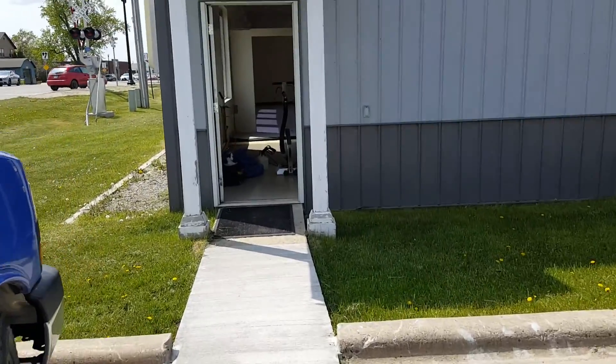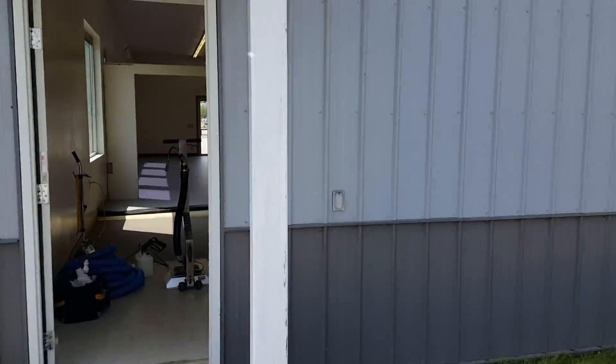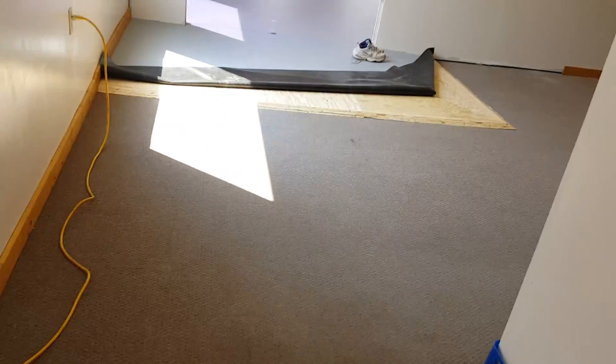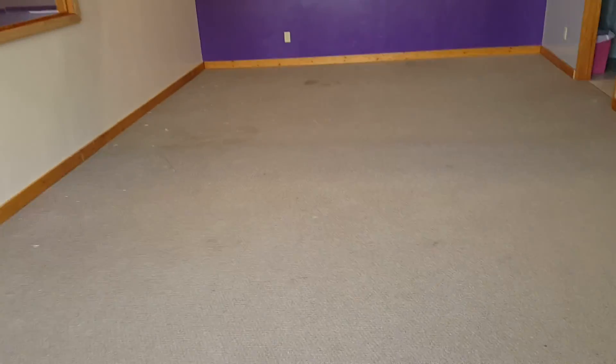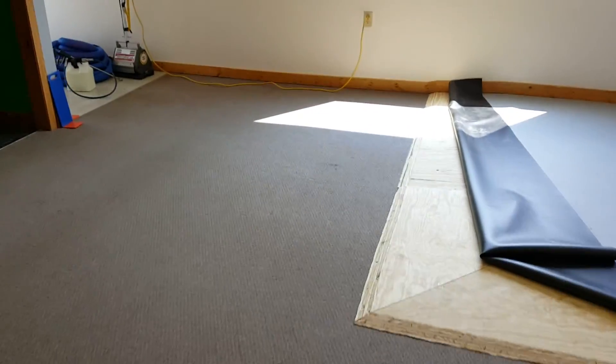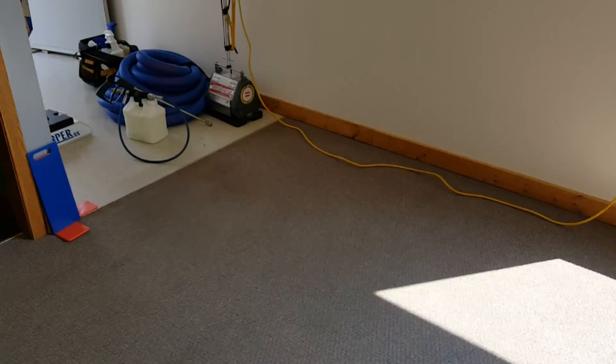Good morning everybody, it is Mark with Sagers. I'm on a job that used to be a plumbing warehouse, plumbing service. I just want to show you a little bit before we get started at pre-vac. It is kind of an olefin — some spots, some stains, some stuff, some paint. I'm going to remove this. I'm going to put down a formula, CRB it, and then use the super spinner on it. I'll be back with you in a bit.